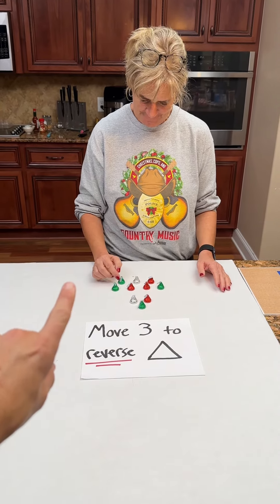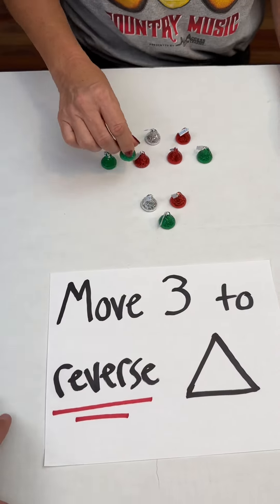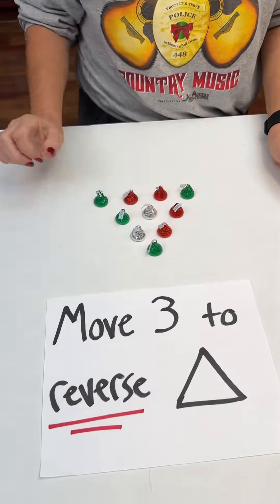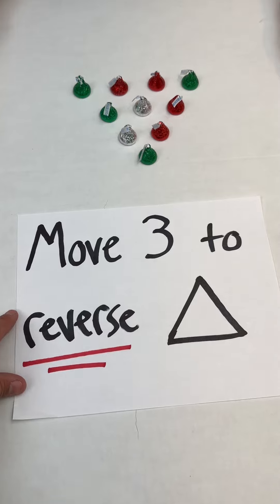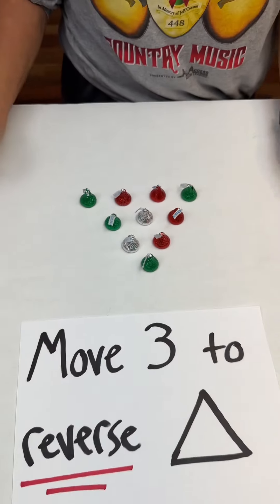It puts a little triangle up there. Do you want me to give you a really big hint? Yes, I would love one. Reset it. I will tell you the first one that I would move — and that dang near gives it away.